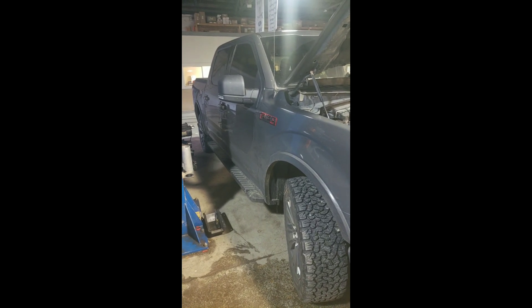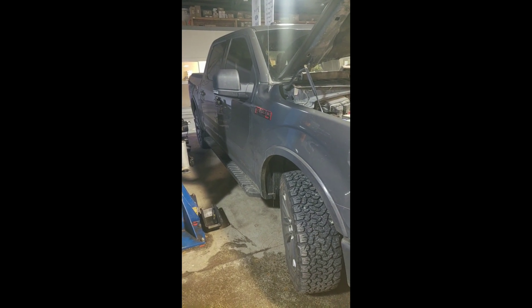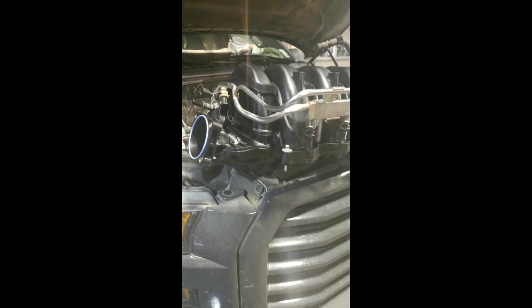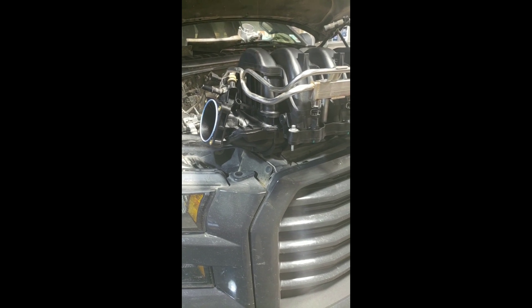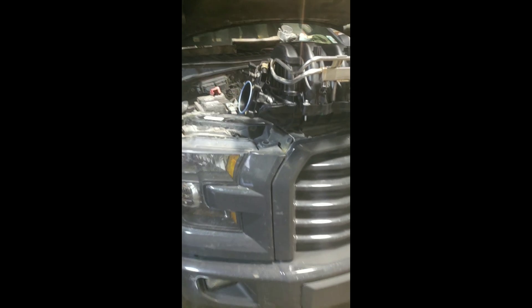I'm working on a 2016 Ford F-150 with a 5.0 Coyote motor. Customer came in with an intake manifold runner stuck open or stuck closed, whatever the switch position was for that side.